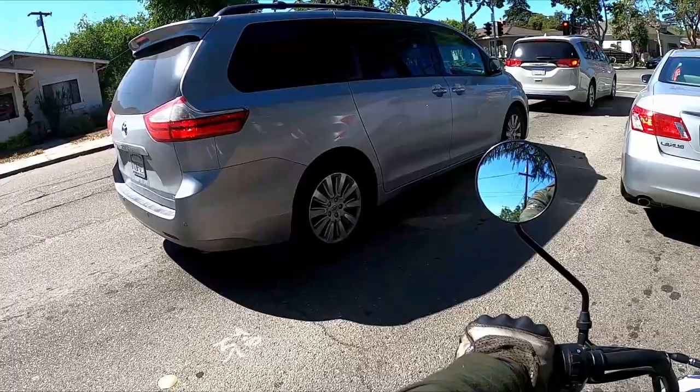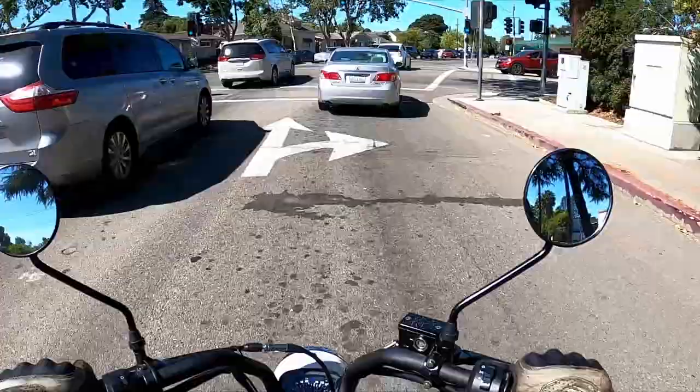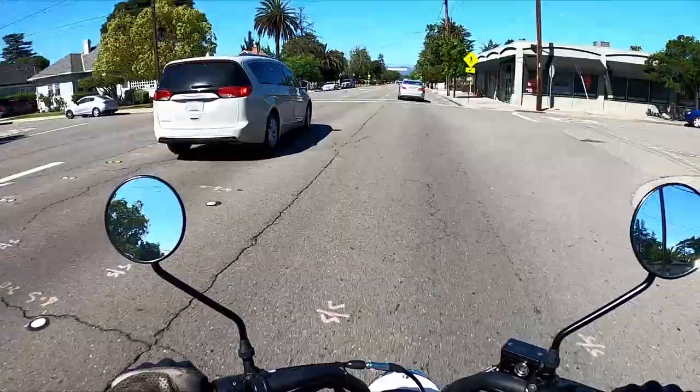You might even be able to fit this in a minivan — the handlebars fold down so it could be as tall as the headlight, which is only about three feet. It also comes with a center stand, which is super convenient.